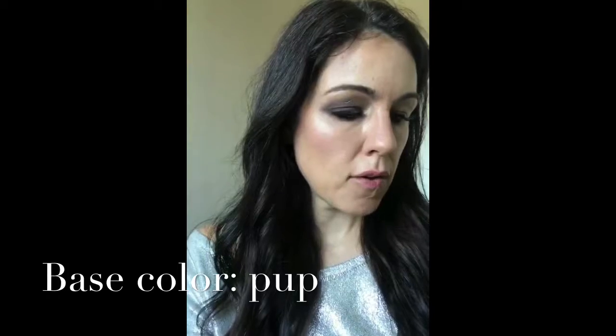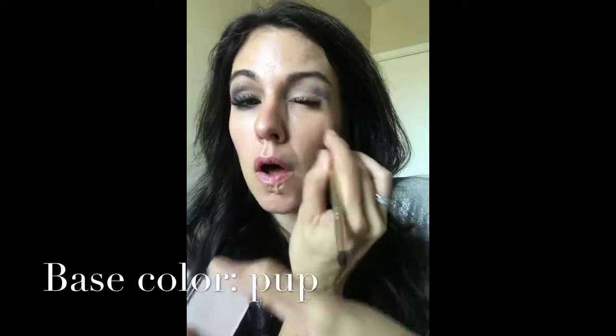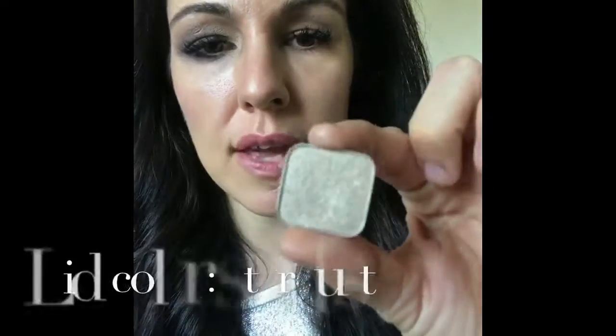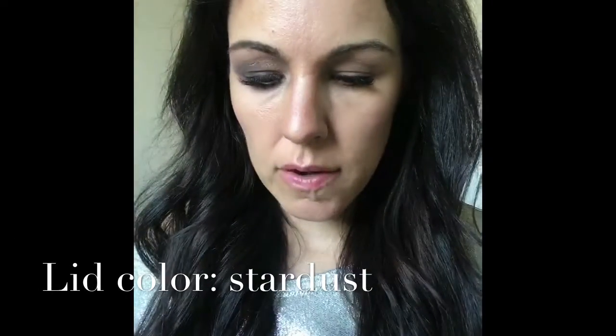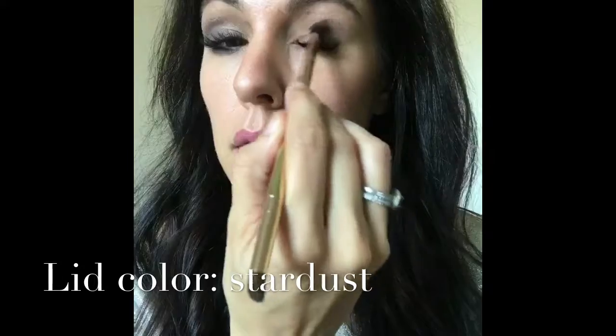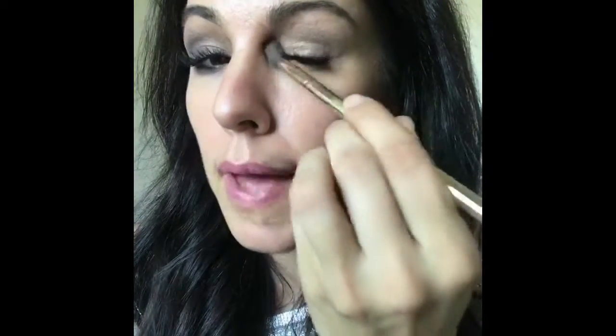I grab my eyeshadow everything brush and use the fluffy side. I grab a color called Pup and I'll show it to you, then just put that all over to give a good stardust — you can see it's a little shimmery. I just use the fluffy side again and pop that all over my lid, on the inside too, and that gives a good little shimmer. I grab a little bit more and bring it down in the corner as well.